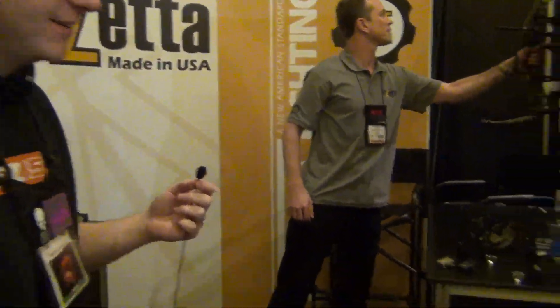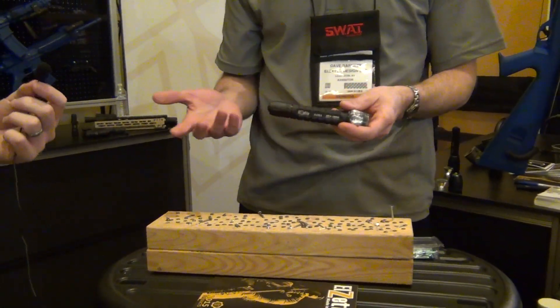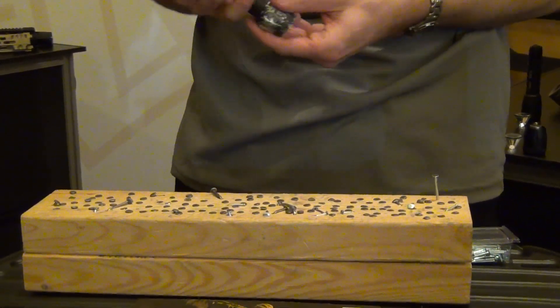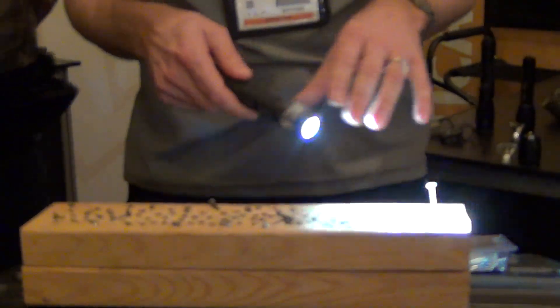One last thing — I noticed you have a wood block over here with some nails, and you've been using the flashlight as a hammer. We make the claim and back it up that Elzetta makes the toughest flashlights on the planet — not just a little tougher than other flashlights, but orders of magnitude tougher. All of these nails, plus hundreds of others, have been driven using this LZ modular flashlight as the hammer.